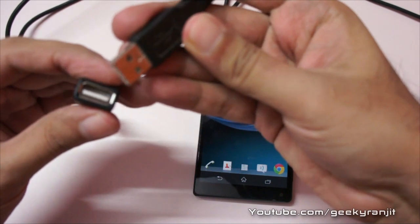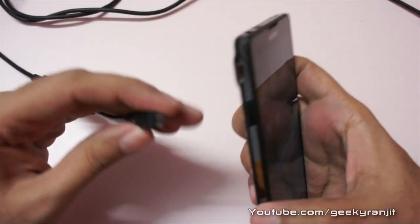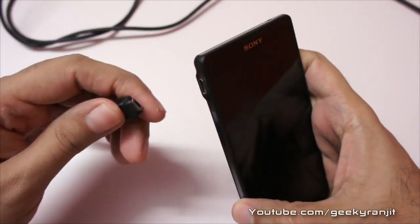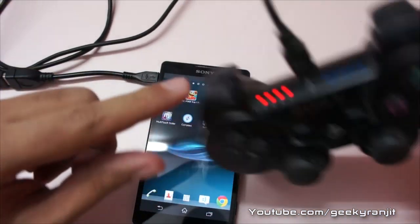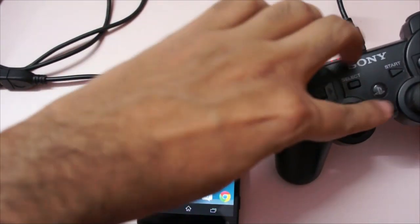Not every game is going to be playable — only a few games that are PlayStation certified will work. You just connect the USB OTG cable to your Xperia phone, and then hit the PS3 button. The light should start blinking and it should be connected.